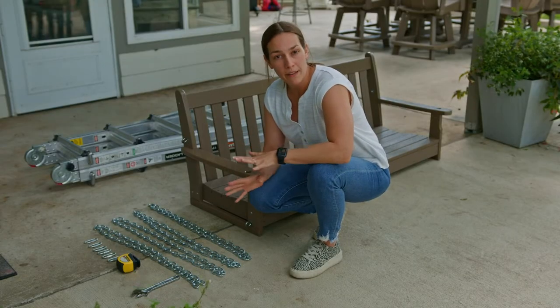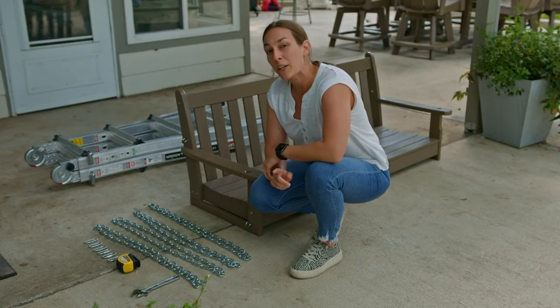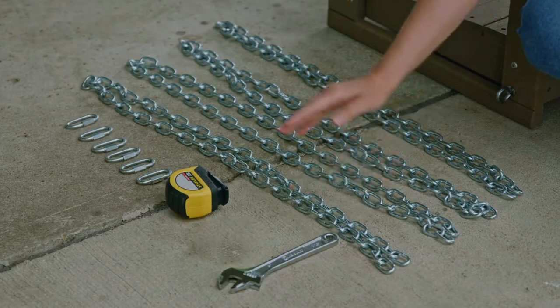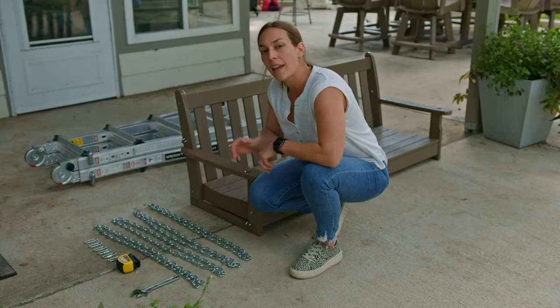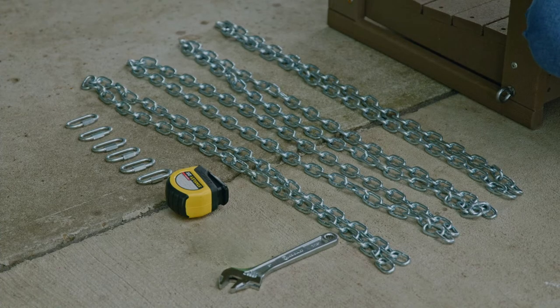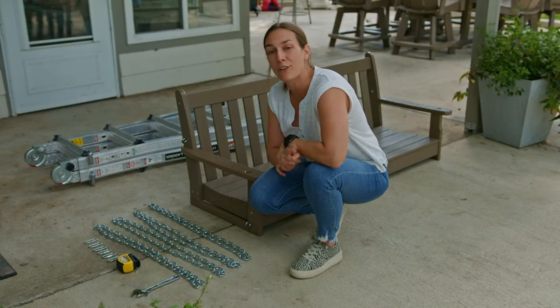Before you start, we recommend having a few materials on hand to make your installation a little easier: an adjustable wrench, some measuring tape, a ladder, and included in your order are four separate chain links and six quick link connectors. We also recommend having a friend or two standby.